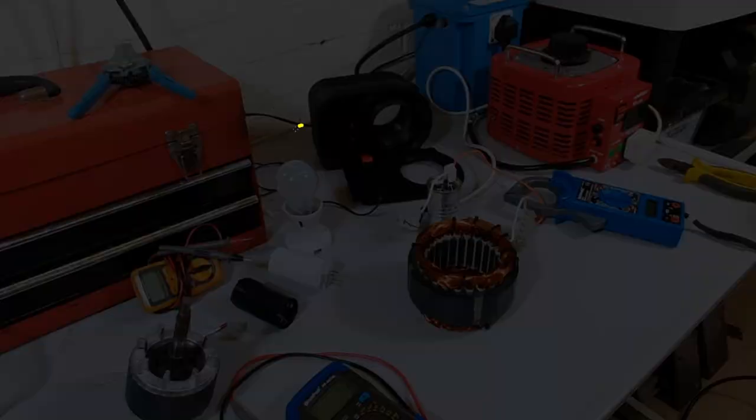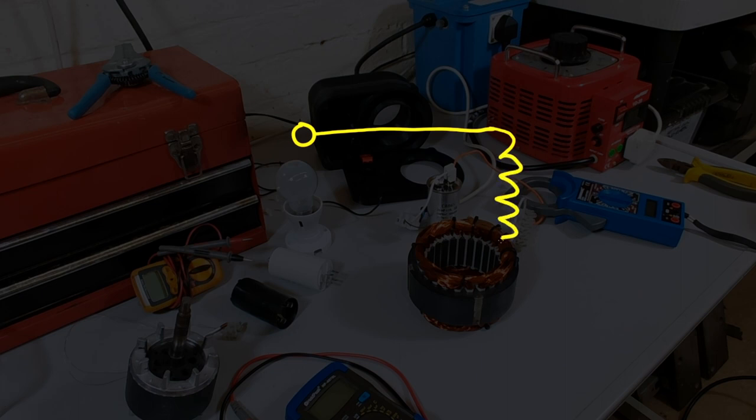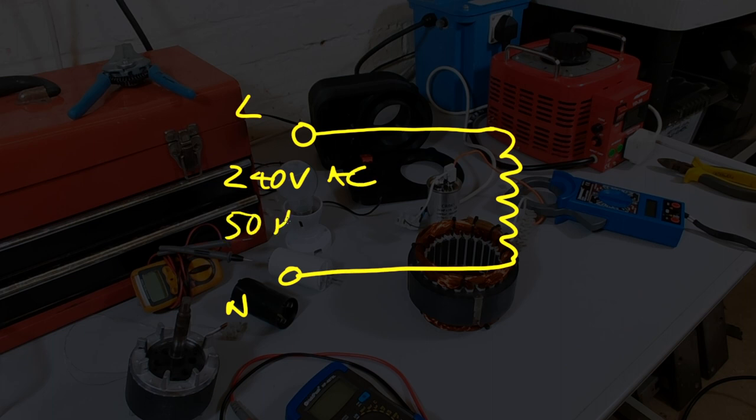The circuit we're looking at has our motor winding with two terminals — a live and a neutral — and we're putting 240 volts AC at 50 Hz across it, because I'm in the UK. To calculate the current flowing through the winding, we need to know two things: the resistance of the winding, and the inductance — because it's an AC circuit, inductance also affects current flow. So we need to measure both resistance and inductance, then plug those into a formula to calculate current.